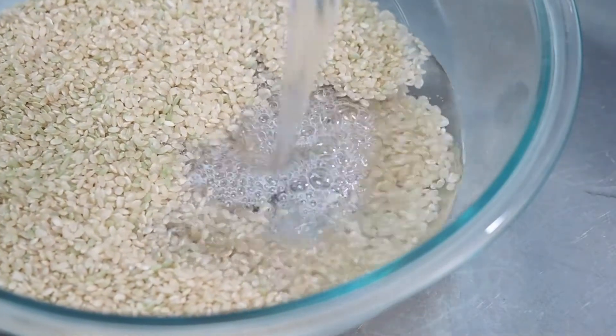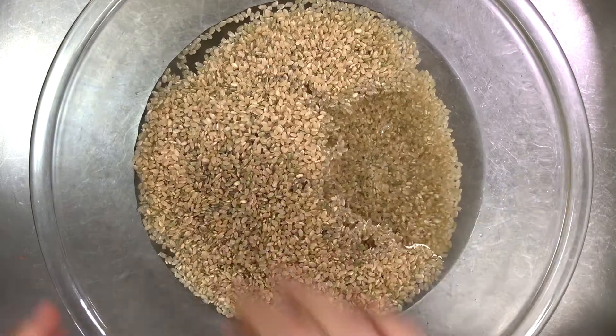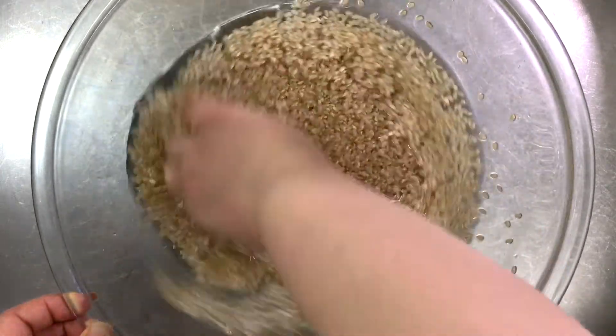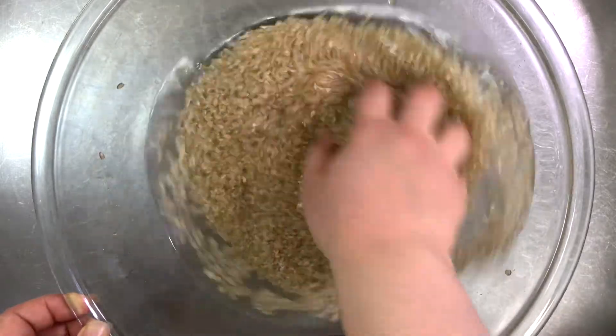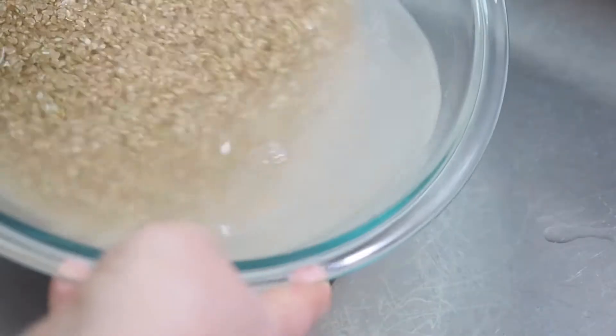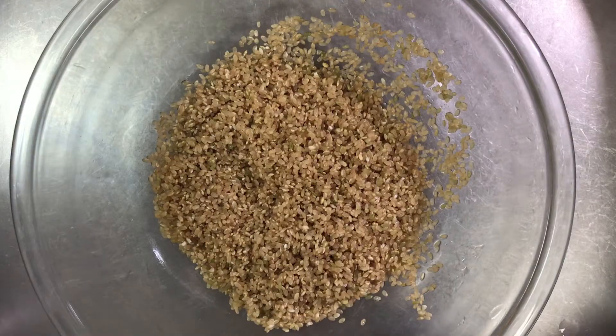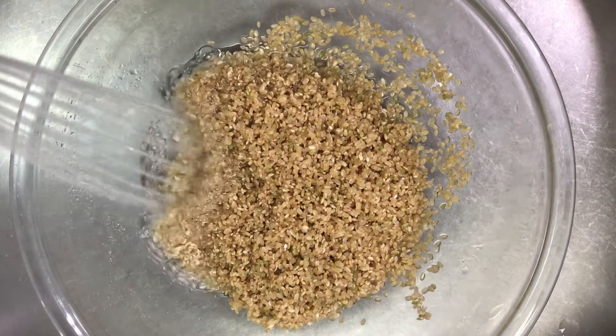If you ever tried brown rice and didn't like it, this might be the reason. You don't have to wash really hard — use a circular motion to separate the rice from dust and husk. Now change the water and do the same thing two more times, and this time I'm gonna use tap water.